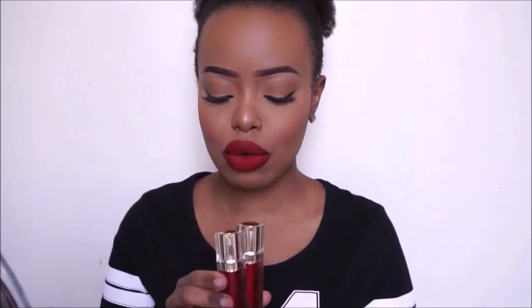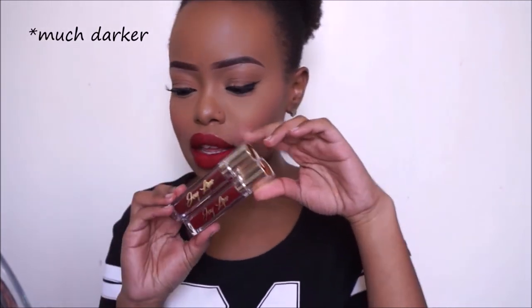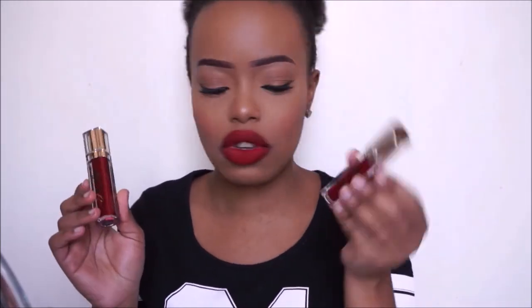The last two colors I have are Forbidden and Fierce — Forbidden is number 13 and Fierce is number 7. They look very similar but one is a bit darker than the other. Number 13, Forbidden, is darker than Fierce which is number 7. I'm going to go ahead and put on Fierce so you can see how it looks on the lip.